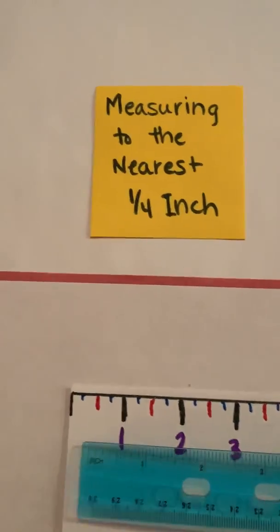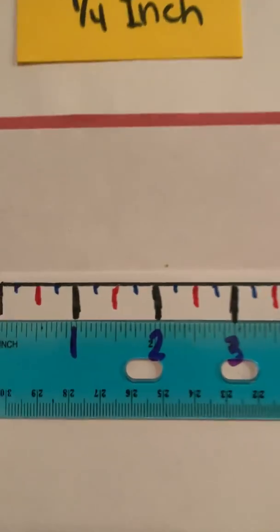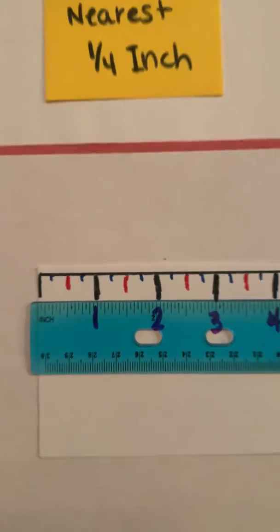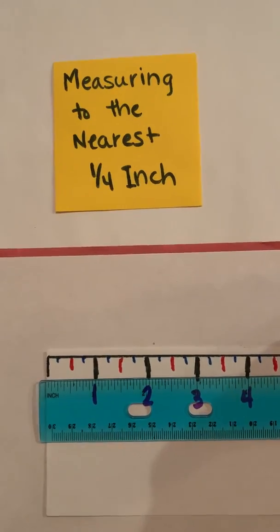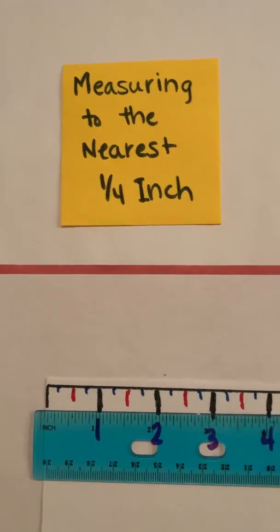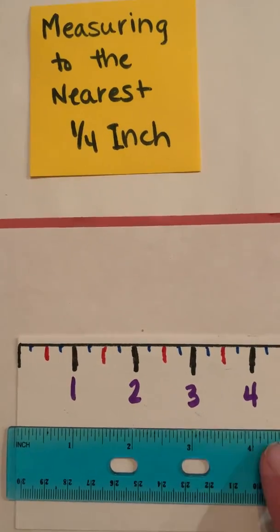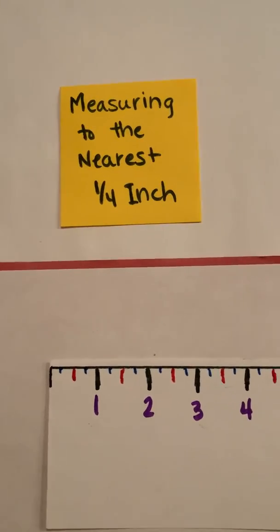I took my ruler and an index card and marked it off. That way I don't have all those itty-bitty lines — those little extra lines are your sixteenths, and we don't do that in third grade, so we don't have to worry about those. It can be confusing when they're all there, but this paper ruler may help you start focusing in on what's important. As you progress and graduate to a real ruler it'll be more helpful.